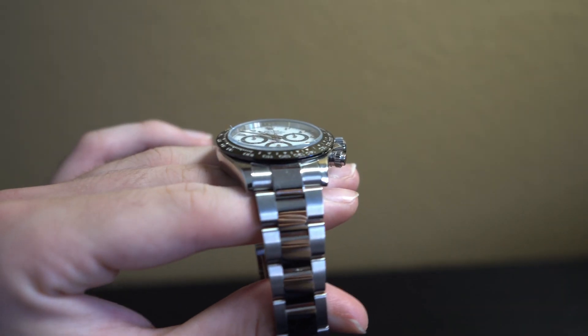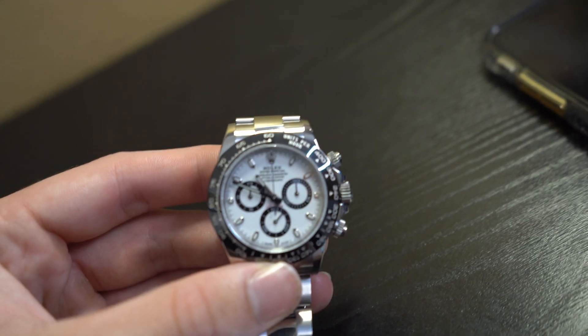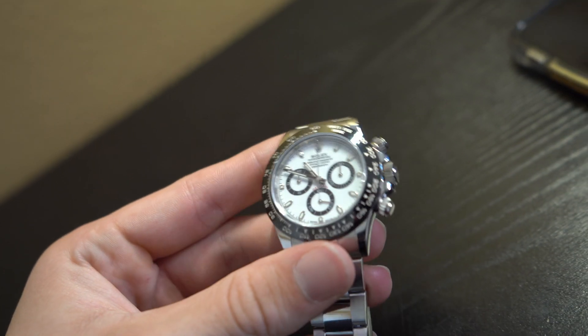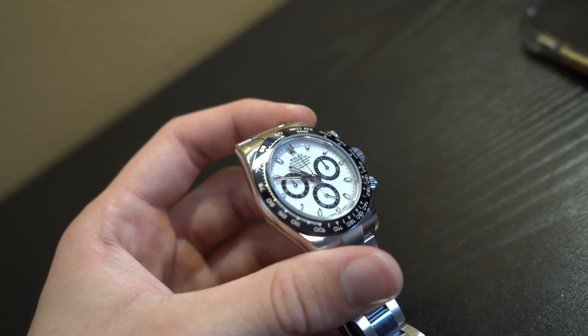It's going to have that oyster steel bracelet, so I'll make sure to show you guys that up close. The display on this watch is going to be luminescent — you can see it on the hands and also on the markers, making it so that whether it's daytime or nighttime you're still able to see the time. The luminescence isn't going to be something super bright; it's just something you can see when you're focusing on the watch. It's not something that's going to stand out to people around you, but it is a great feature.